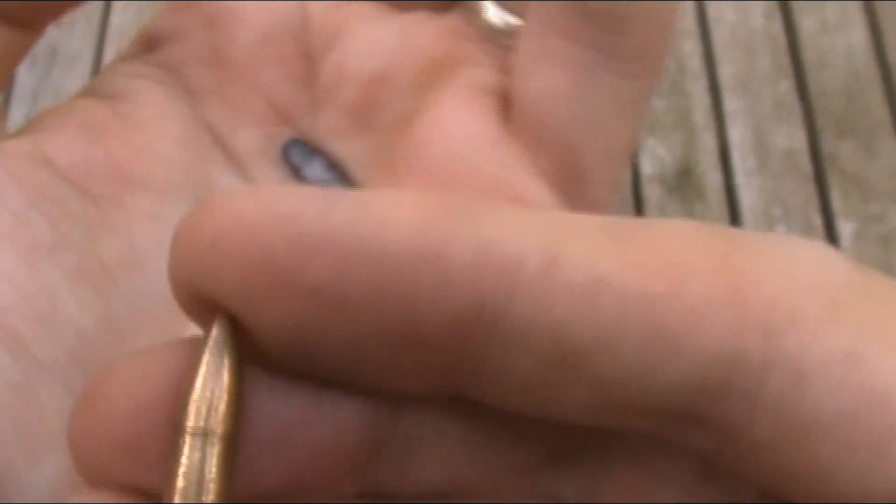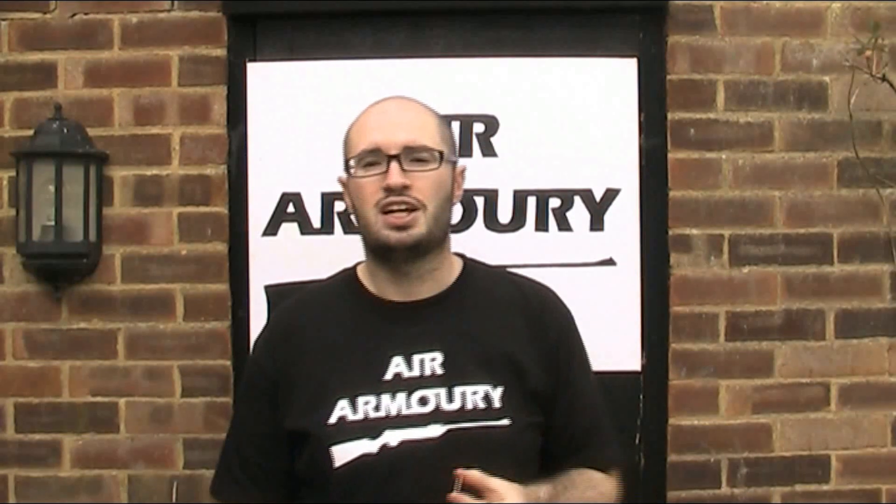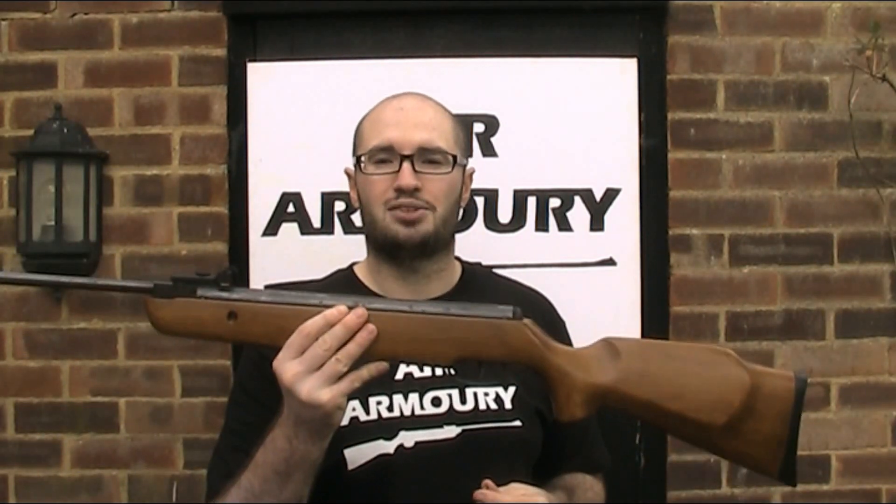So in conclusion: yes, you technically can fire bullets designed for firearms out of an air rifle, but they wouldn't fit without modification, they did not perform well in terms of accuracy or power, and they cost a couple of pounds per shot — so other than to prove that it can be done, it's pointless and there's really no reason to. I hope you enjoyed the video; if so, be sure to like, comment and subscribe to the Air Armoury, and until next time, keep your arms in the air!